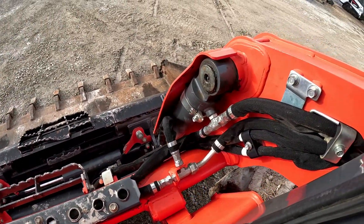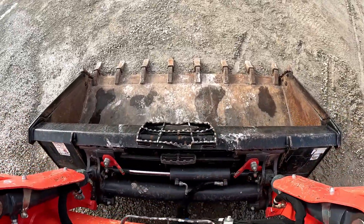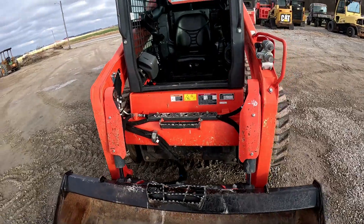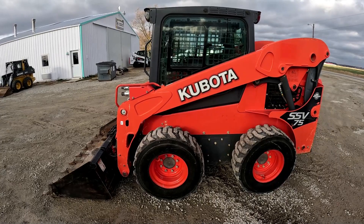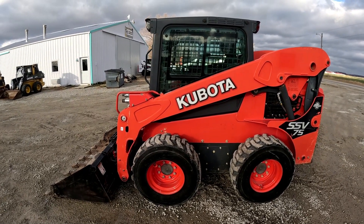Like I said, I don't see any cracks or welds or plates or anything like that. This was a 2019 with 410 hours — we'll get right into the operational video.